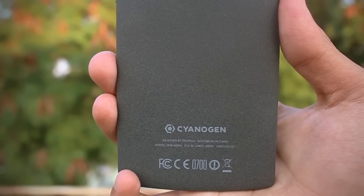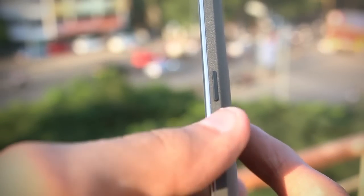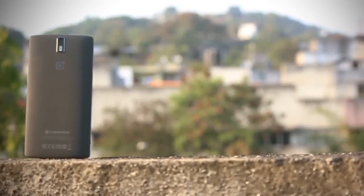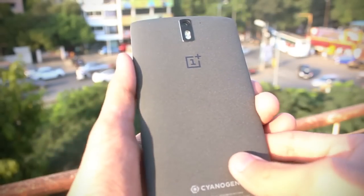When I first got the OnePlus One in hand, it definitely feels like a big phone. The build quality of this device is fantastic and the button placement is perfect. You get the power button on the right side of the phone in the middle, which makes it easy to reach with one hand. This is the 64-gigabyte sandstone black model.